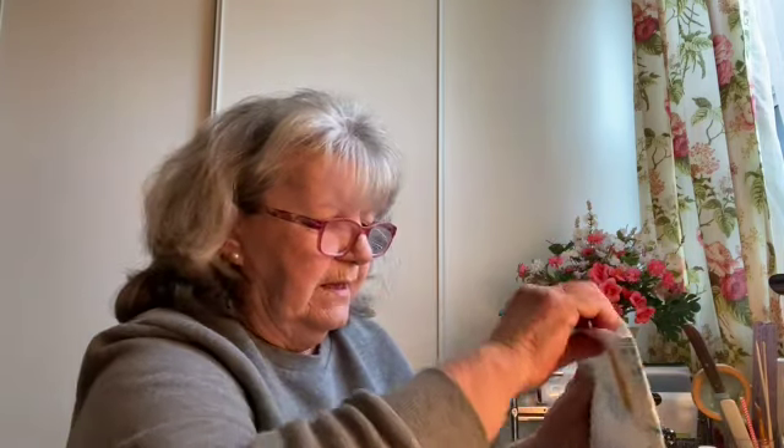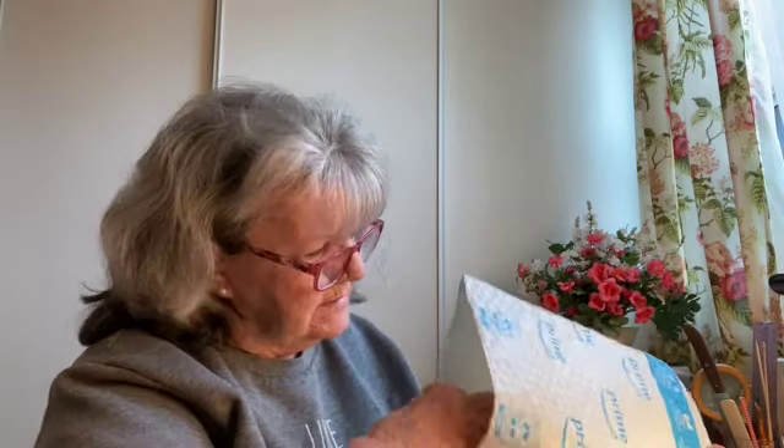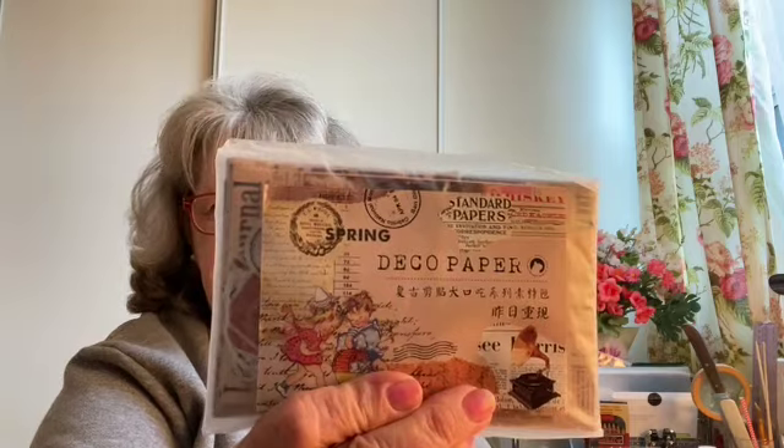Let's cut it across the bottom — I hope it's what I think it is. Oh, it is! Let's get rid of the garbage. This is the fun part for me when I haven't been able to order anything for a long time and I've saved up a little bit of money strictly for my craft. So this is deco paper and it's the spring. I'm not going to show you everything because it's just way too much, but I can pull out a little bit and show you.